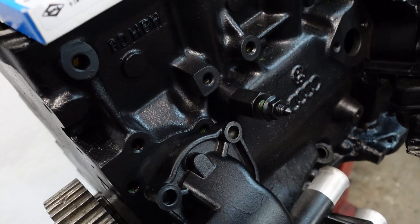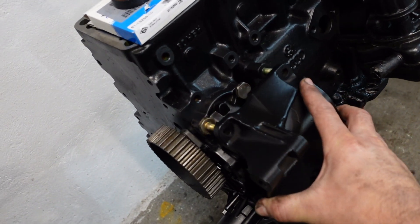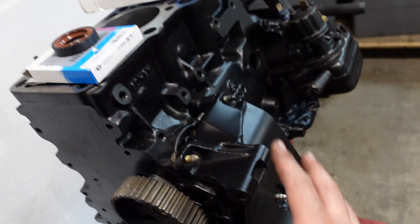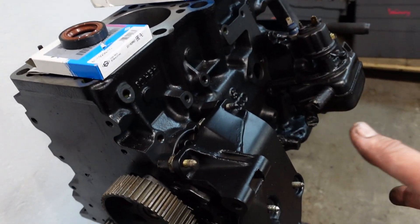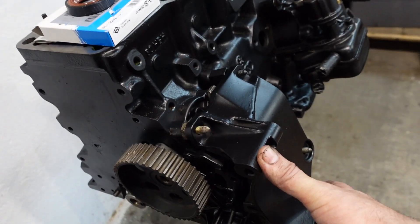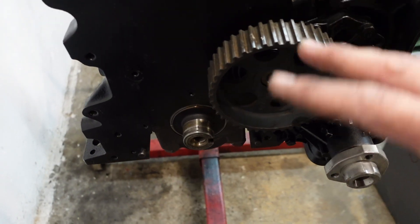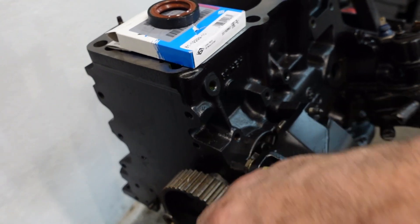Let's crack on and get this water pump bolted on - pretty straightforward. Next to go on is the alternator bracket. This is the non-AC 8-valve style bracket which sits a lot lower and gives extra clearance. If I want to put throttle bodies or do something else, it gives me more space to mount things. I'm going to change this pulley and put a clutch-type one so that at high RPM it takes the resonance out of the belt so it won't flap around as much.